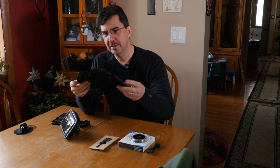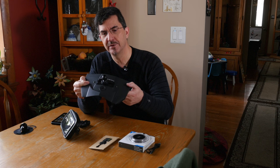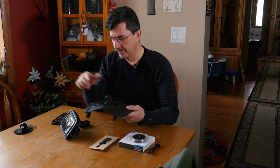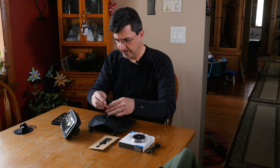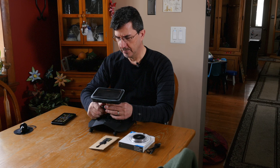On my sled, there are different types of mounts for different sleds, but on my sled it comes with a replacement glove box cover with a RAM ball already on it. You pull your old one out, put this one on, and you have a new cover with the RAM ball mount. And this, of course, mounts like so.